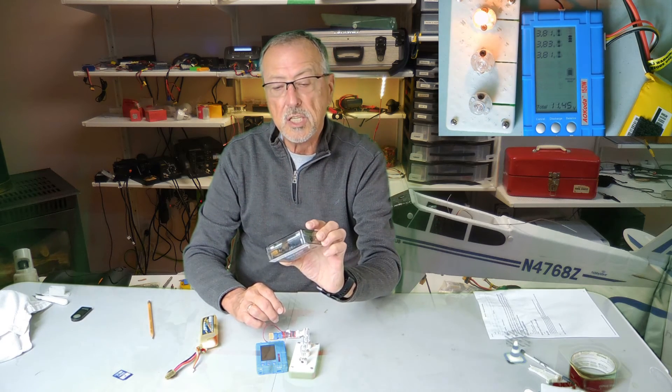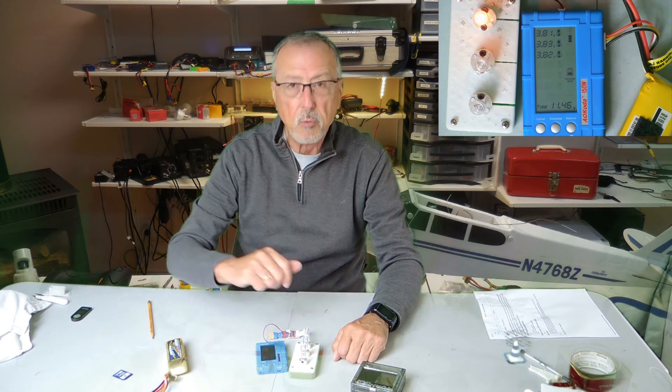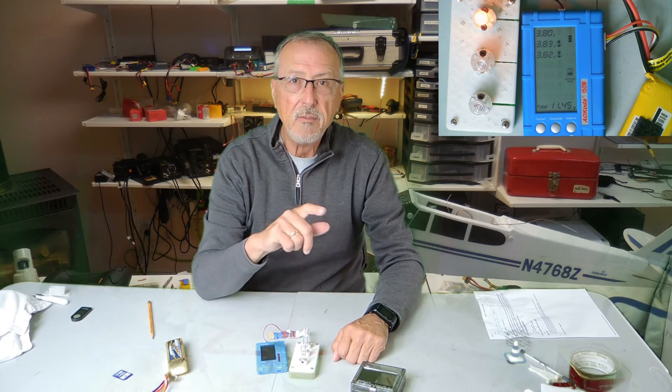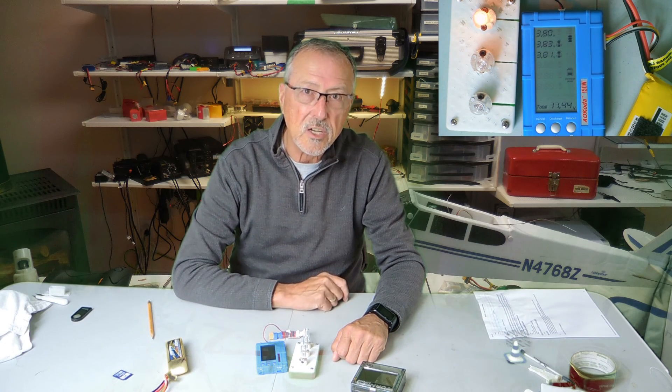This Turnigy power system is from Hobby King — the link will be for that as well. I hope you enjoyed this quick video and if you did, please subscribe. I highly recommend — please discharge your batteries, you won't regret that you're doing it.